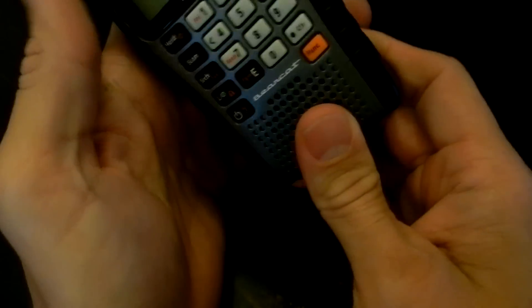When you slide the battery door back on, it locks into place very snug. It doesn't move around a lot.